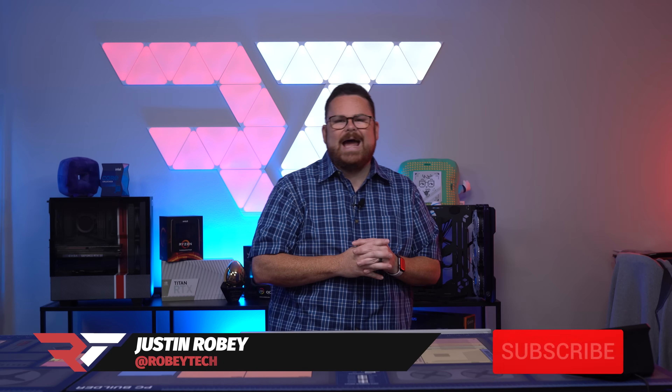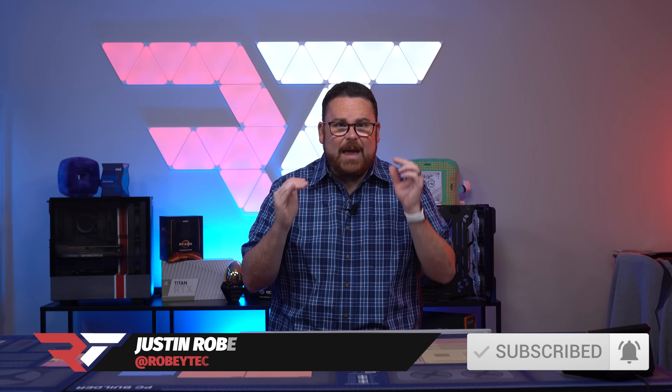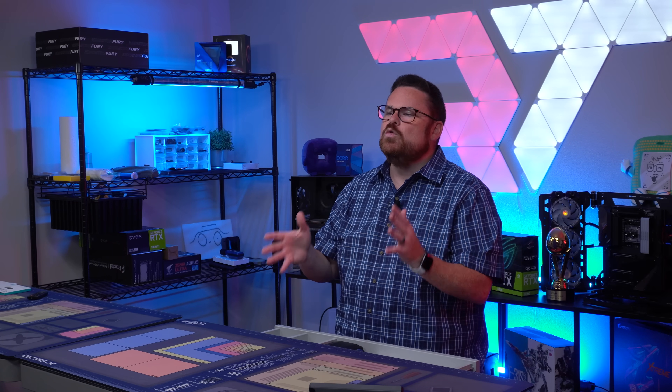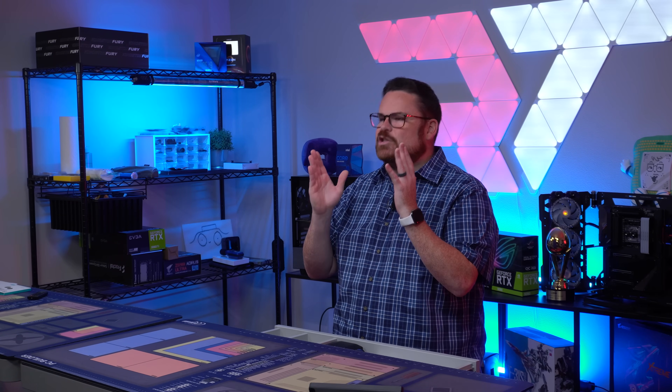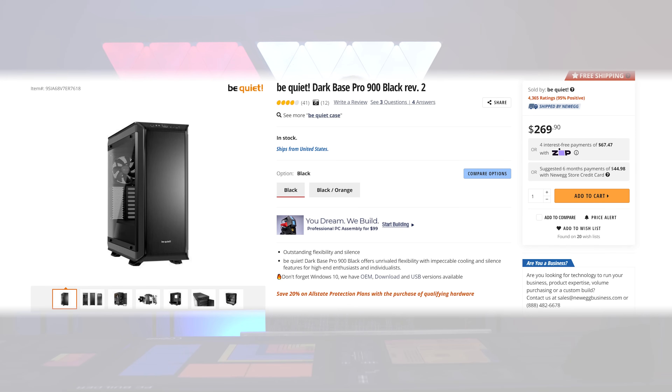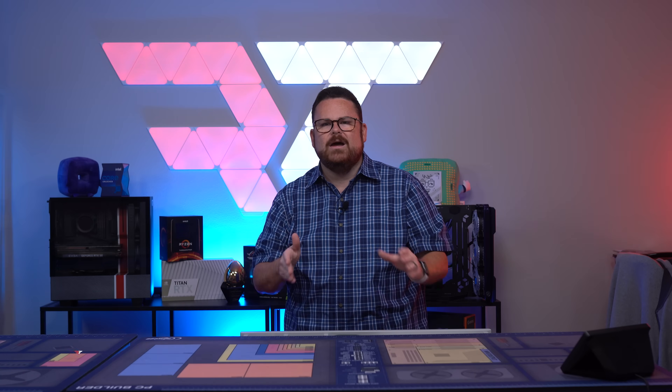The Dark Base Pro 900 Rev 2 is exciting on paper. This case is jam-packed with a ton of customization and options, and what you can do with this case looks to be extremely exciting. If you're wanting to do a build in this behemoth, you're going to be spending $269 for this case, which is a premium price. So what does that almost $300 get you? The fortunate answer is a lot.